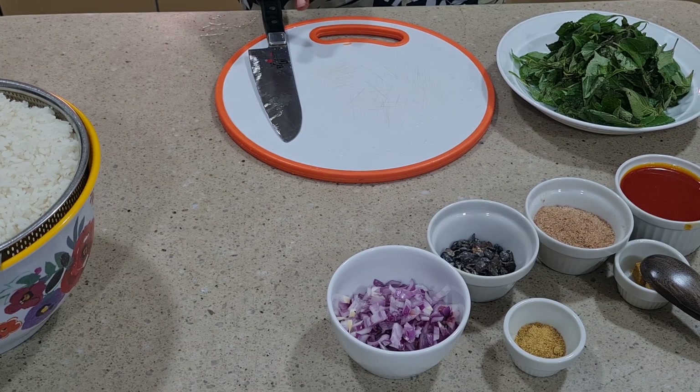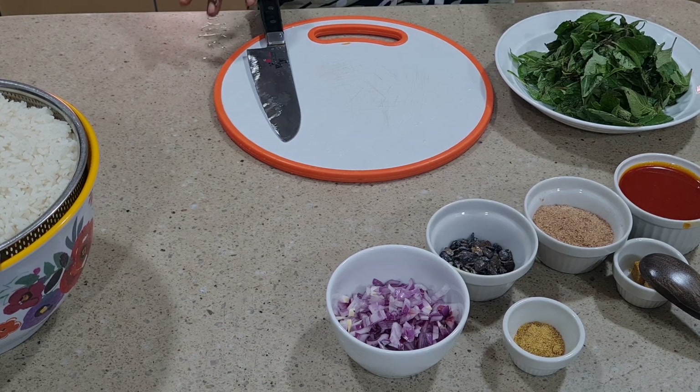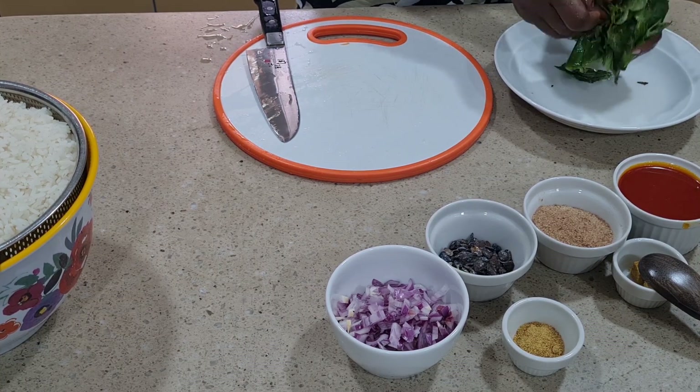While the carrot and the tatashi are on the fire boiling, let me cut the scent leaf I'll be using. In this recipe you can use any leaf of your choice.